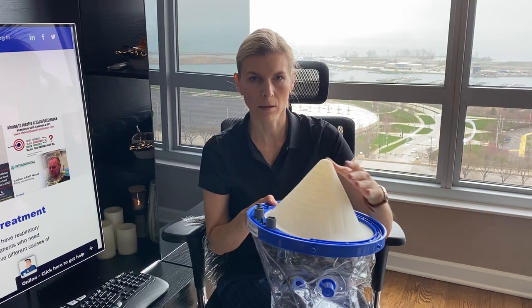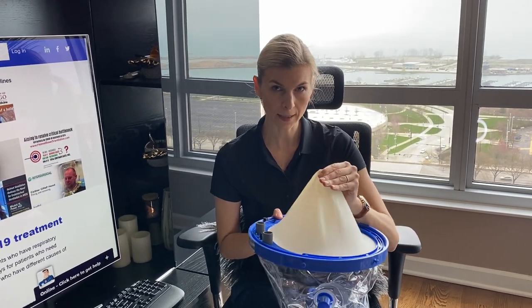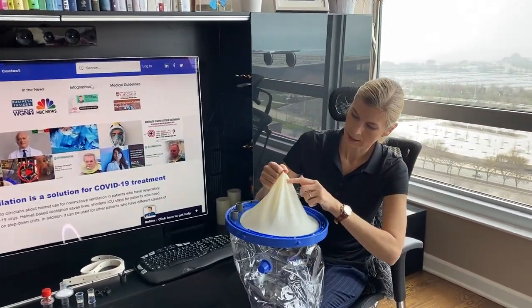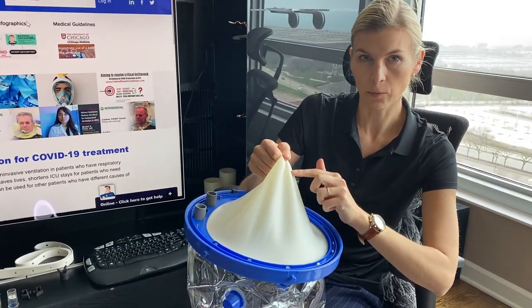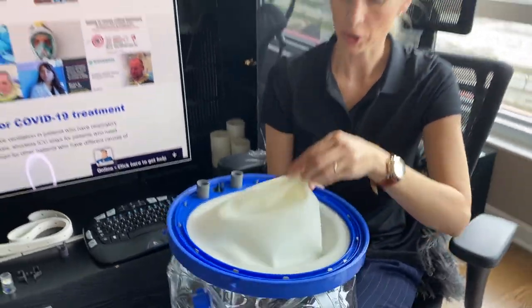Because helmets are in very short supply, I'm not going to cut a hole in this model. But when you measure the patient's neck there is a template — a guideline that shows you the line where you have to cut to make sure that it fits very well around the patient's neck.